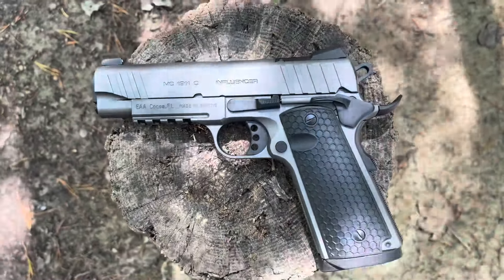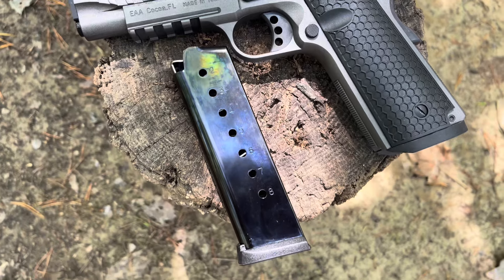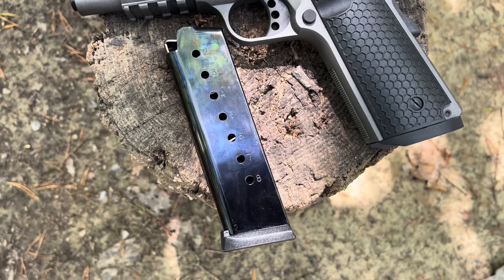I typically EDC a 9mm, but this is definitely going to be a woods carry. I want to ask for YouTube conversation: what do you prefer for everyday carry — 9mm or .45, and why? I know some of the obvious answers, but I just want to hear from you. I forgot to mention this is an eight-round magazine.